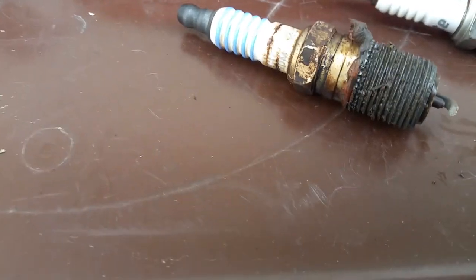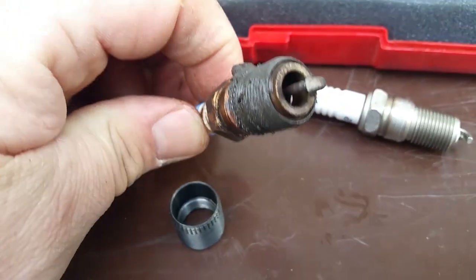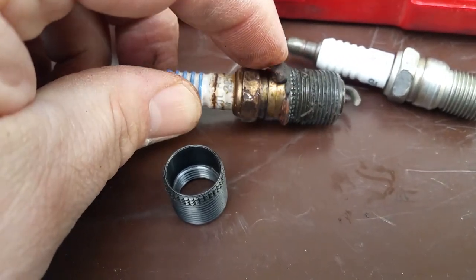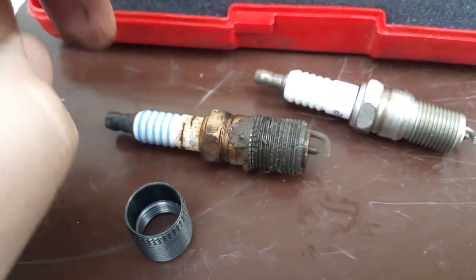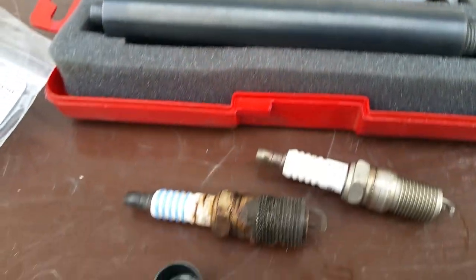I've changed the spark plug in this cylinder probably about six times — it only lasts about three months before the insulator blows apart, and each time the sleeve comes out with it. You can see I had put on the orange silicone as recommended by the manufacturer. So I went online and did more research on other systems.